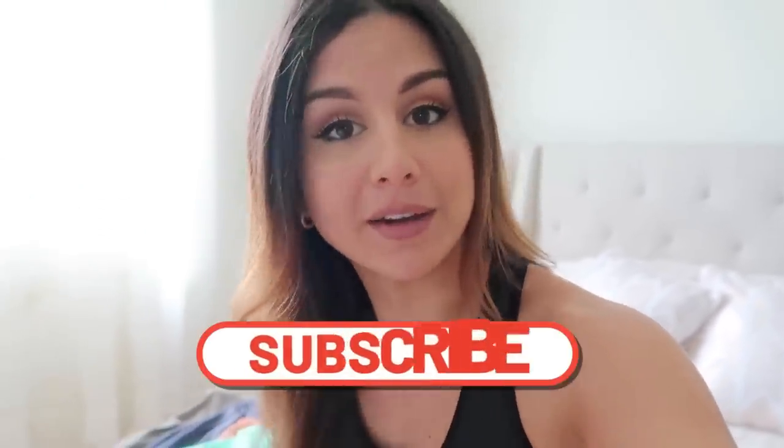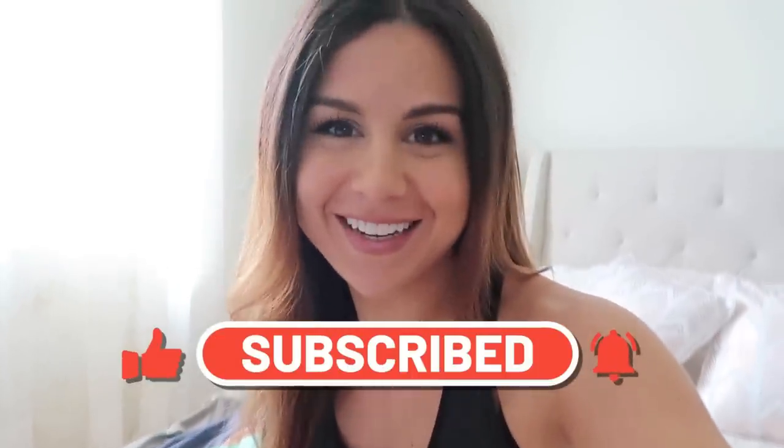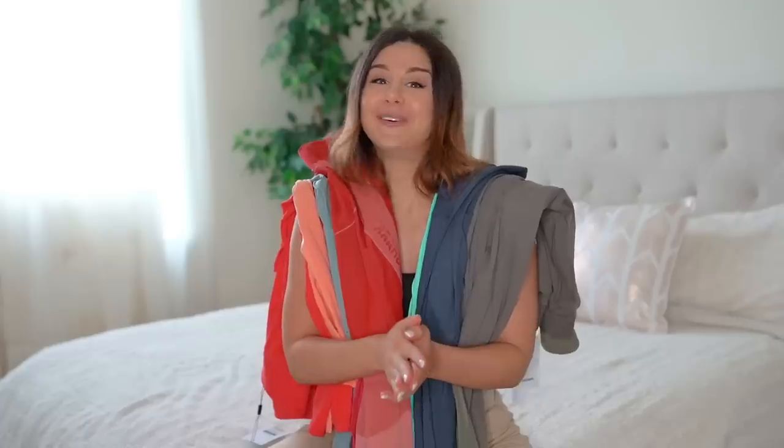If you haven't already, definitely hit that subscribe button for new videos every single week so you don't miss out. Let's go!